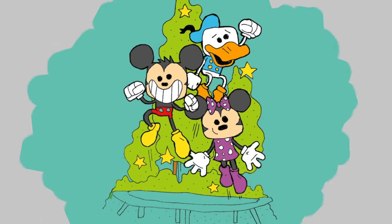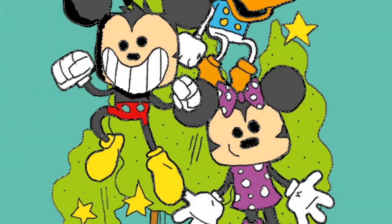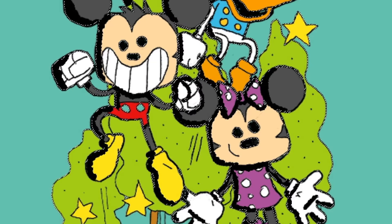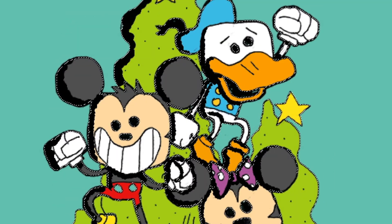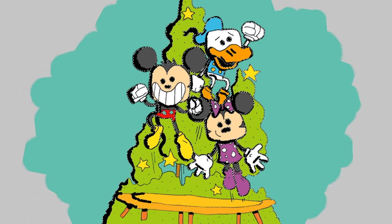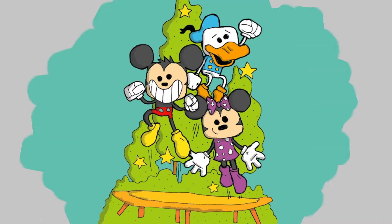I'm coloring the trampoline and now I'm adding some shading. It starts out solid black and then I add a little transparency to that layer of black shading, plus some highlights to try to make the characters pop out a little bit more.